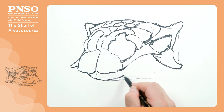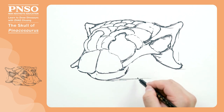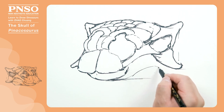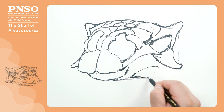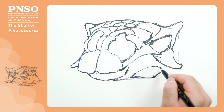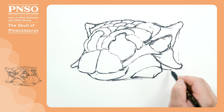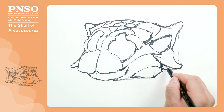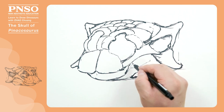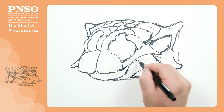Next, we draw the beak in front of the mandible downwards, followed by the mandible backward, which had a very thick, blade-like structure in this position. When it was alive, the keratin covering here could protect the lower jaw. We can draw its teeth here, and apparently its mandible is very thick.